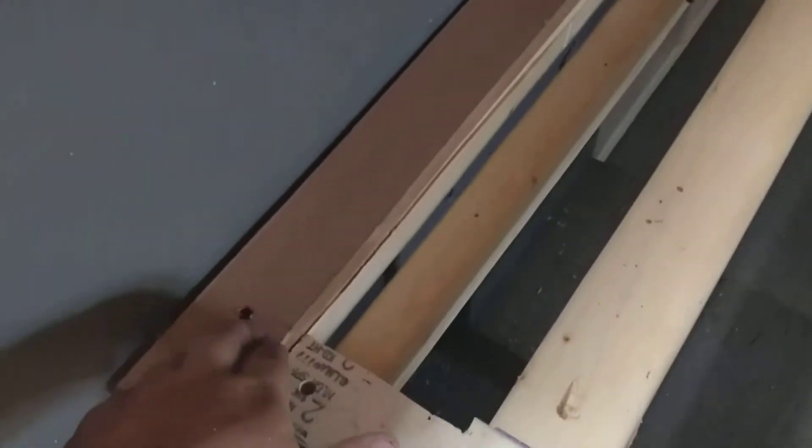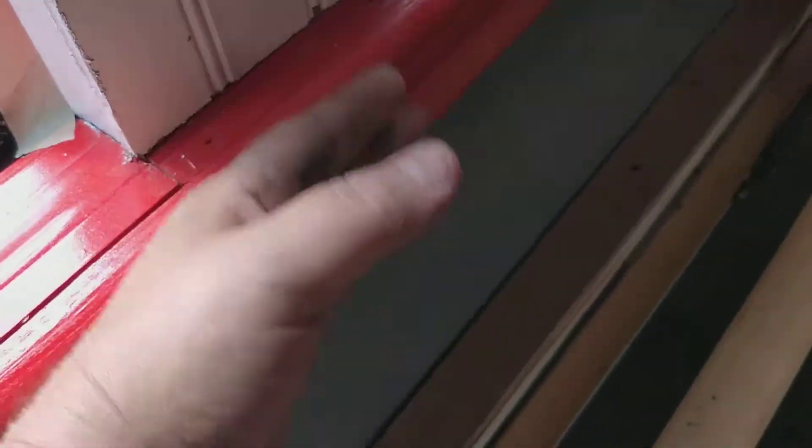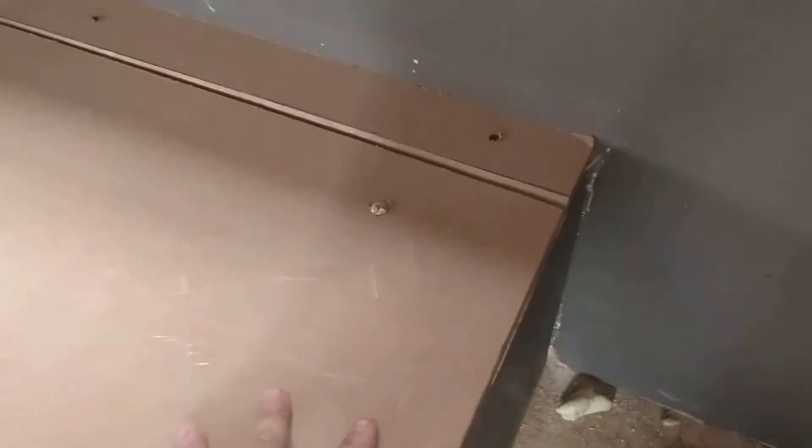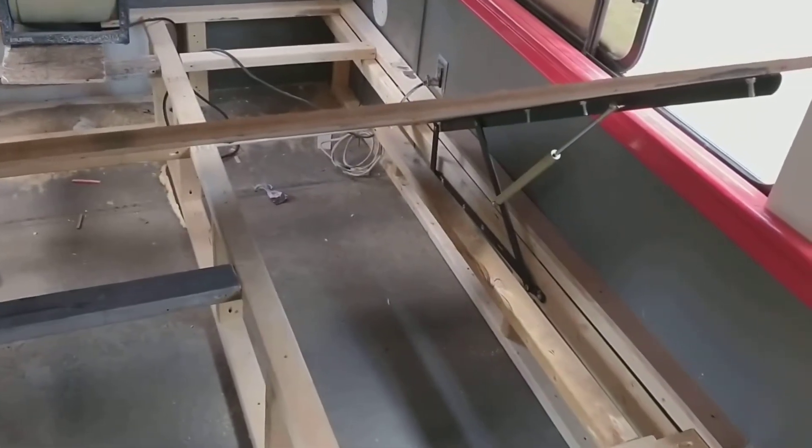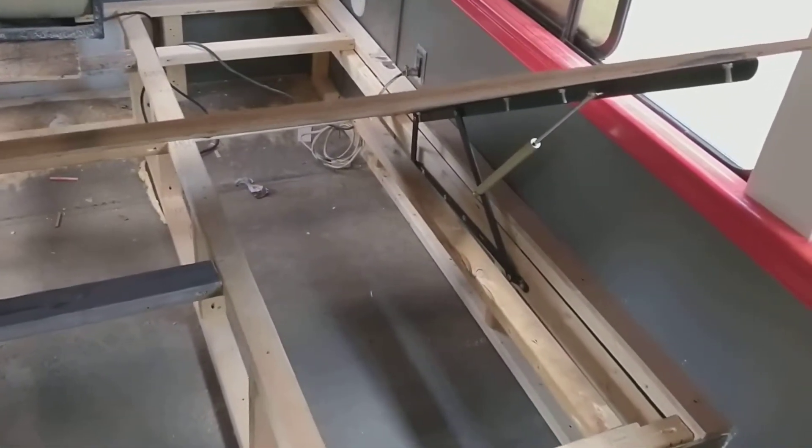I actually cut off this piece here so it has enough for this lip here. That's it there — I'll try to do a lift here. That's how it's done. It's not bad.